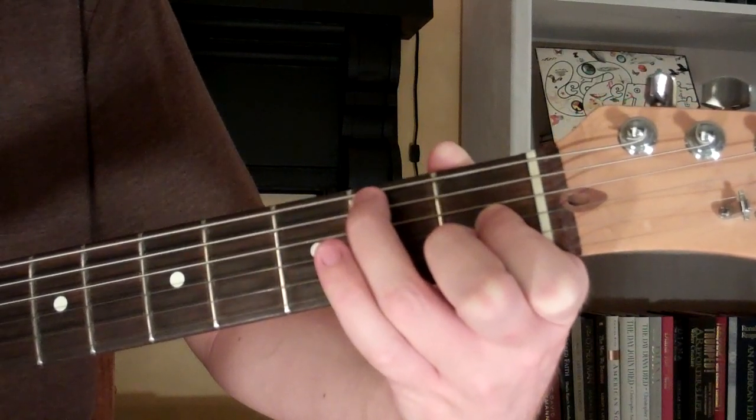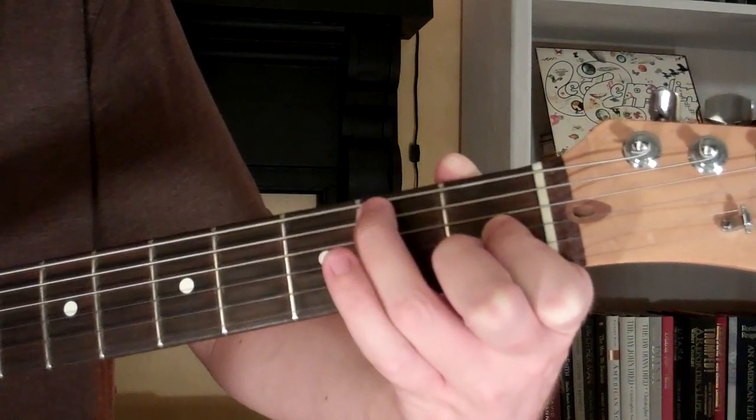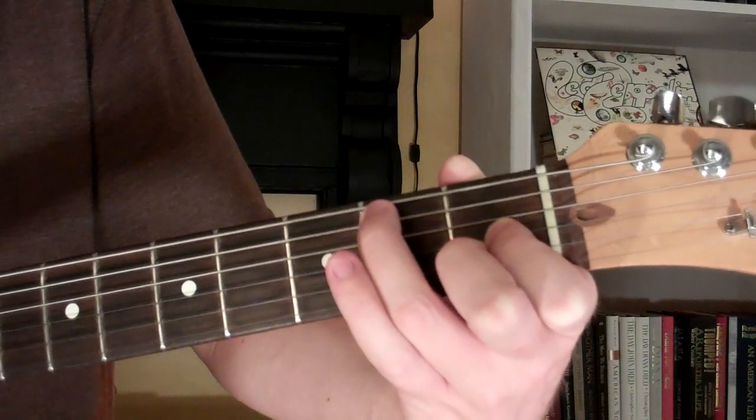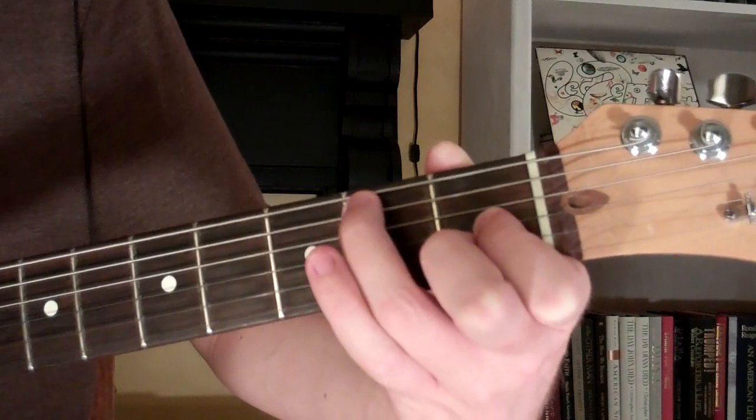So our E7 augmented 5th chord looks and sounds just like this, and that's how you play it on the guitar.